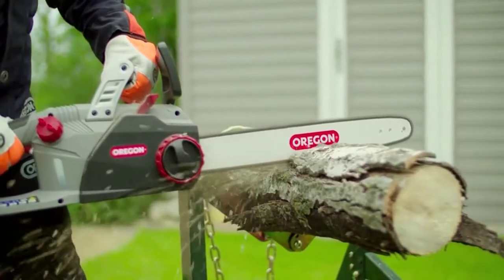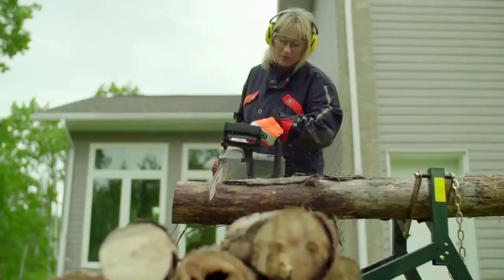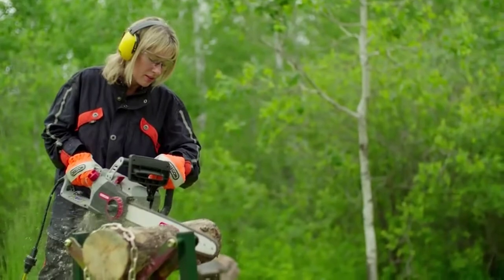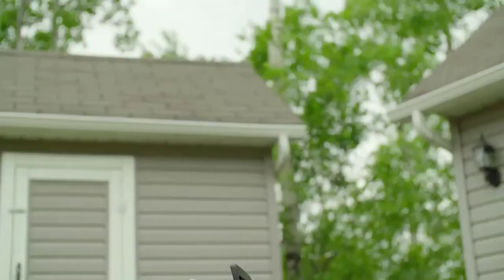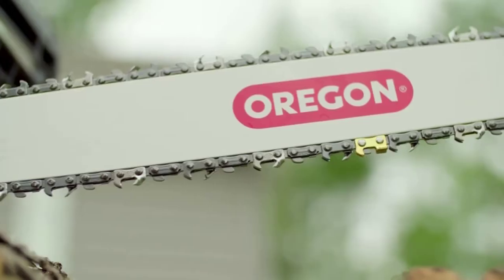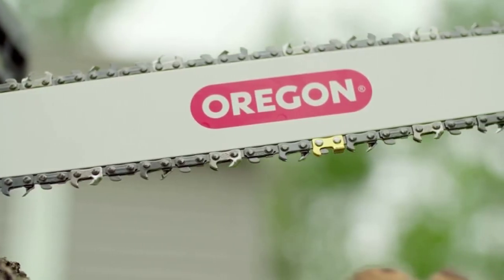Ergonomically designed, this 12-pound saw is well-balanced and fitted with a comfortable handle to reduce fatigue, so you can keep going as long as the job requires. The CS1500 self-sharpening electric chainsaw from Oregon — the only chainsaw you'll need for the big jobs.